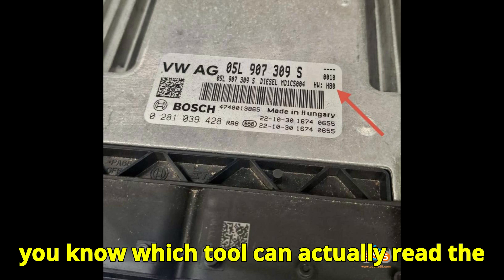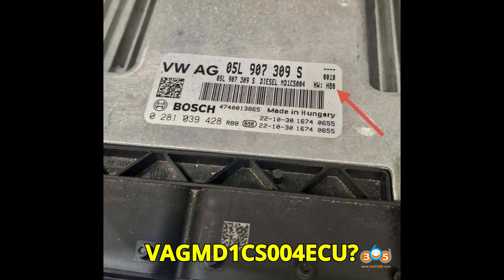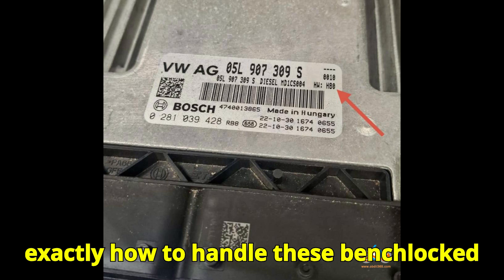Do you know which tool can actually read the locked HW80 version of the VGMD 1CS004 ECU? If you do, hit the comments now and flex your knowledge. And if not, don't worry — by the end of this video, you'll know exactly how to handle these bench-locked monsters.